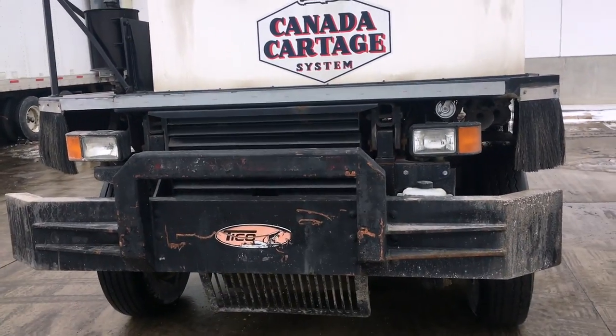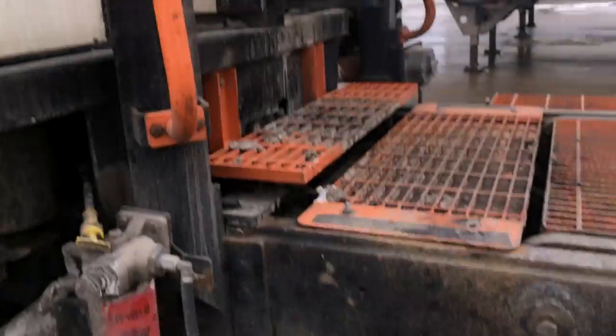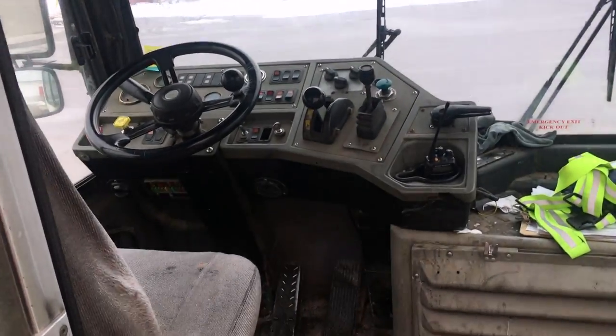This is a typical shunt truck, also called a tico truck. This is the main door that we are going to use to enter and exit. This is how it's going to look like.